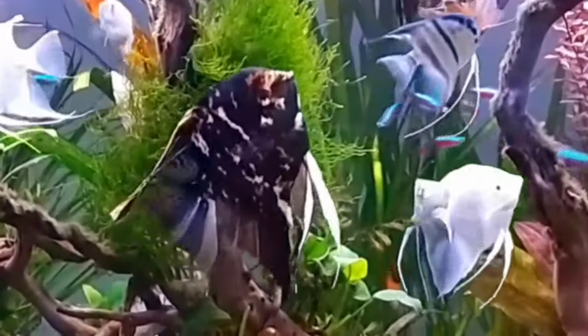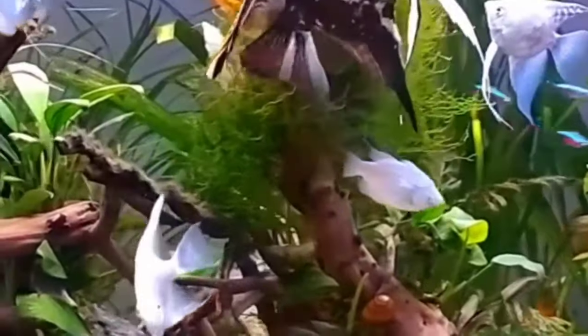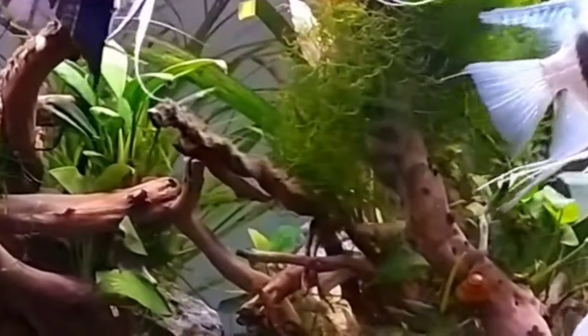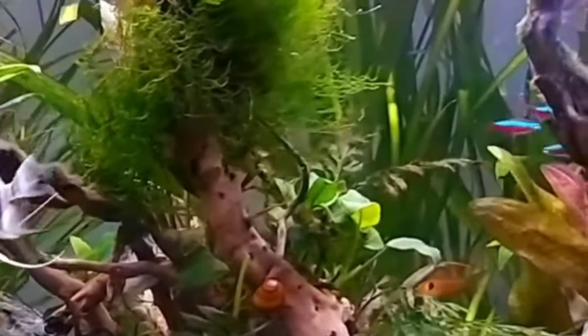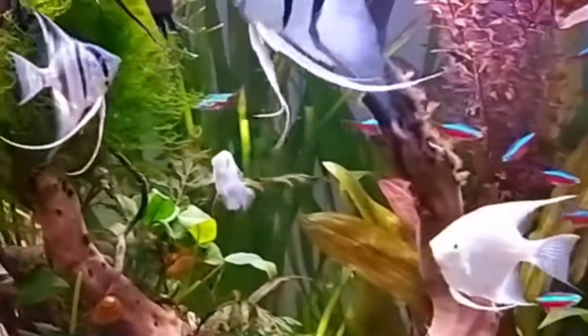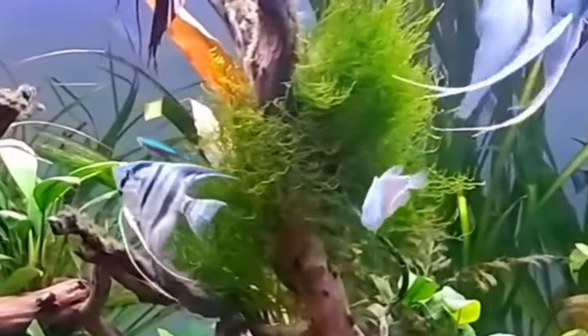How many angelfish can you fit in a 10 gallon? Zero. Don't put angelfish in a 10 gallon. The only way you can put an angelfish in a 10 gallon is if you have small angelfish growing out and you're going to get something bigger, or if it's a sick tank. That's pretty much the only reason. Angelfish are long and mid-tank swimmers, so whatever aquarium you put them in, you want a taller tank.